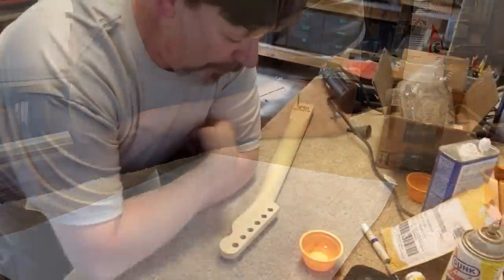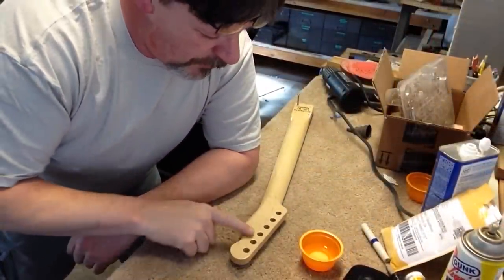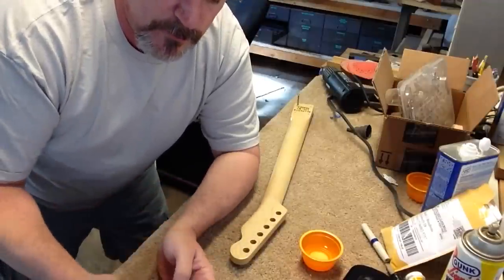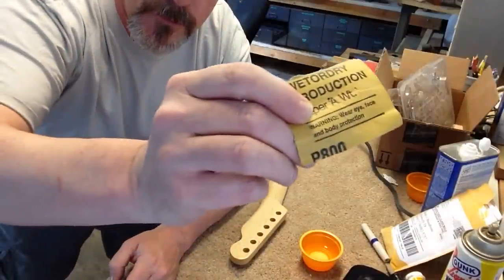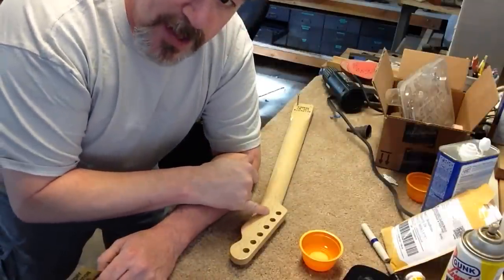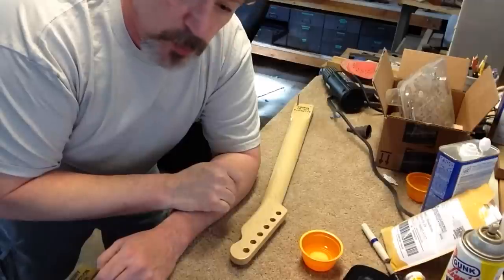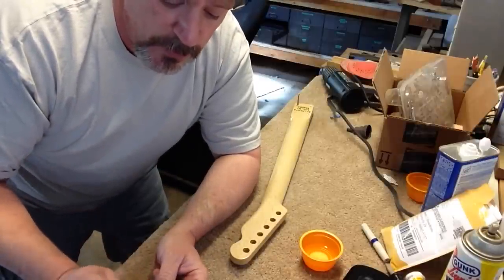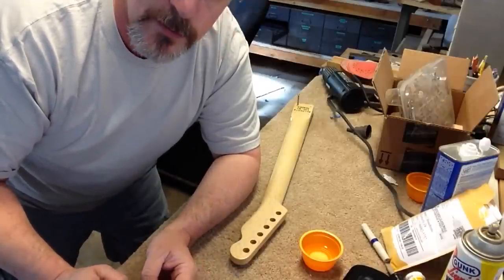After spraying your lacquer, what we want to do is smooth it out with 800 grit sandpaper. Make it absolutely flat and smooth so your water slide decal will stick to it well. So we're going to start doing that now.